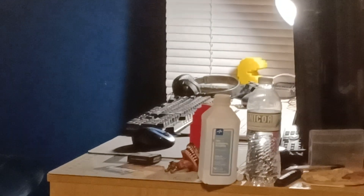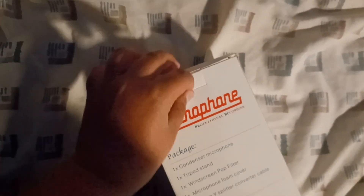Yo, what is up guys! I just got my microphone. I can't really record on my desk right now because it's full, so I'm just gonna unbox it right now. Oh my god!